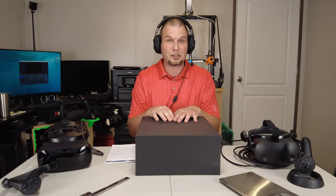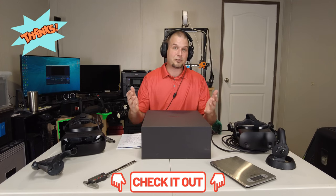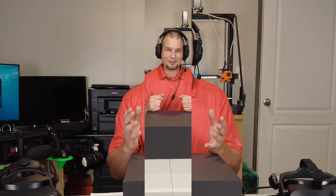Secondly, there is an affiliate link down below in the description. If you do decide to pick up one of these headsets, it doesn't cost anything extra to you, but it does give us a little bit of a commission to keep the channel going.